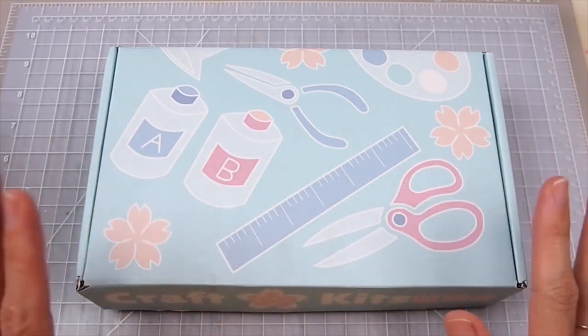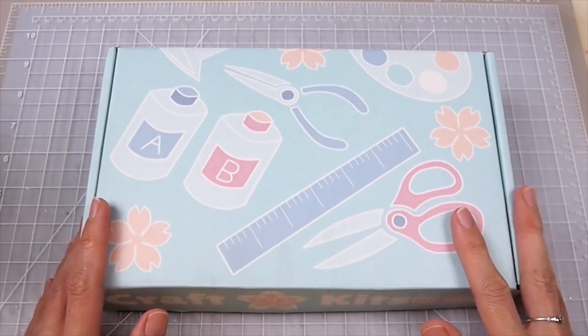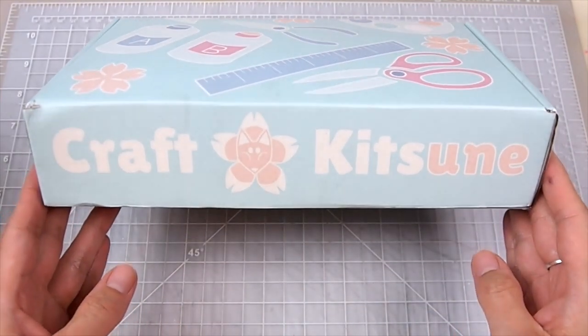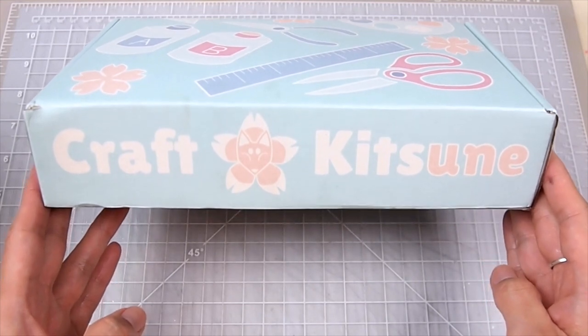Hi everyone! Welcome back! So today I'll be making some Halloween themed crafts using my very first subscription box. This was graciously sent to me by CraftKitsune. It's their October subscription box, so let's go ahead and see what's inside.